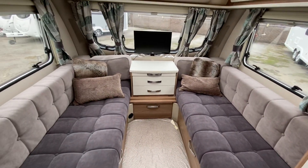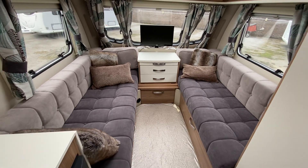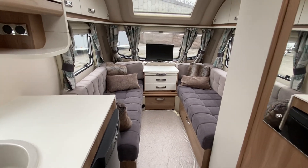This has got the option of removing the front chest of drawers and having a wraparound seating area. It's got a solar panel fitted to it as well.